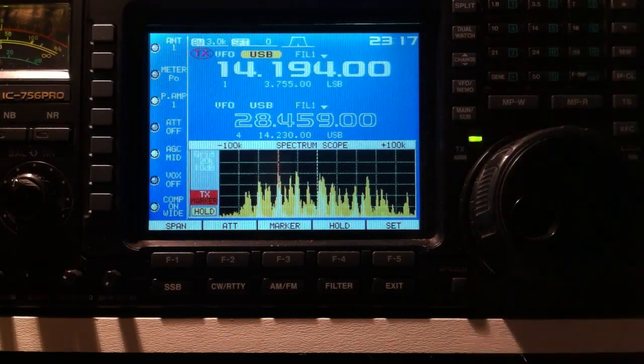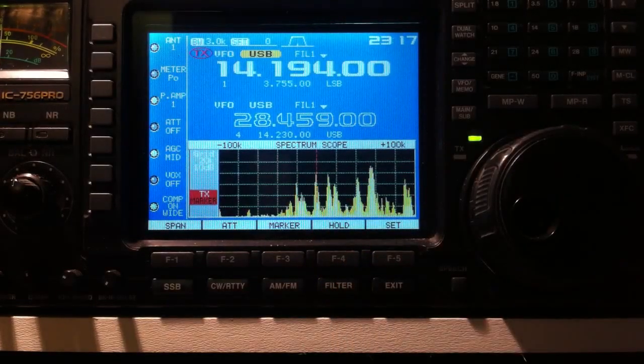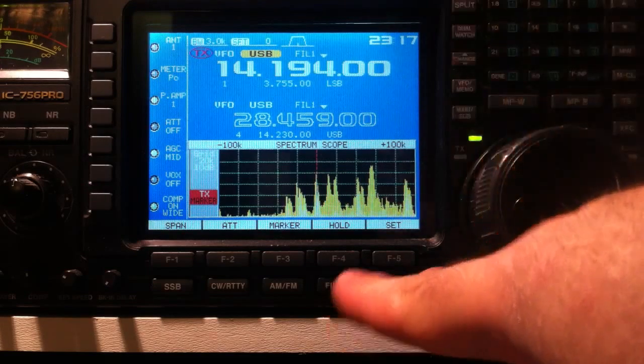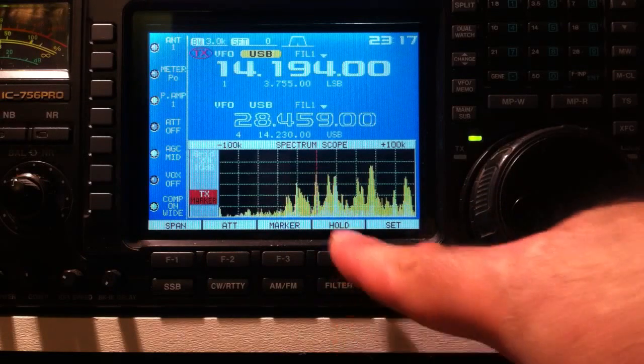There's a perfect station to call back. So then we unhold and your band is live again. Really simple trick to using your band spectrum on a radio that has it — the hold button is your friend for tuning.